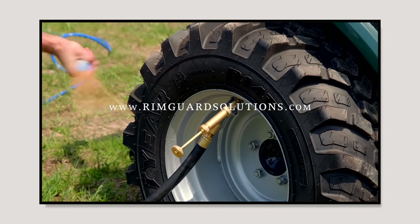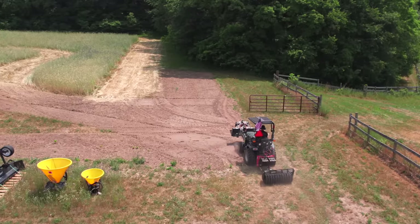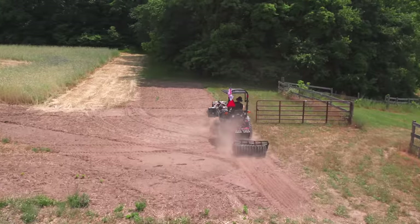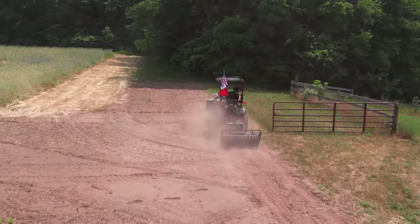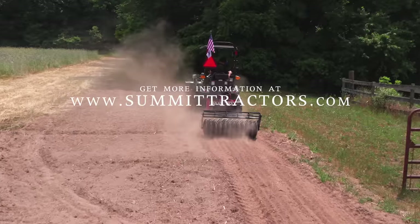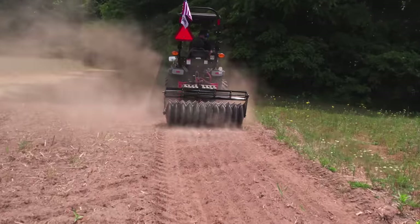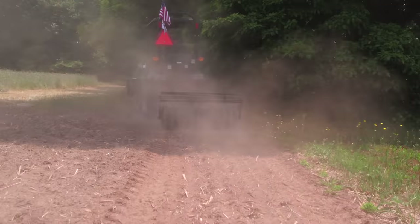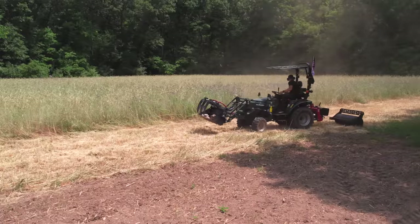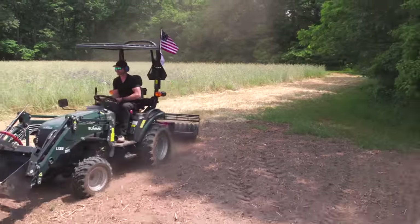Find a dealer near you at RimGuardSolutions.com. Now, the tractor we're using is the Summit TX 25 — one of the newest entries into the compact tractor world. We've done tons of videos on its features. Go to SummitTractors.com — they sell and service in a different format and provide normally optional features as standards. We've had it about a year now and it's working well.